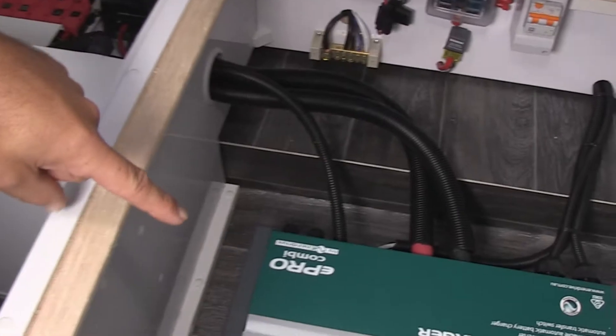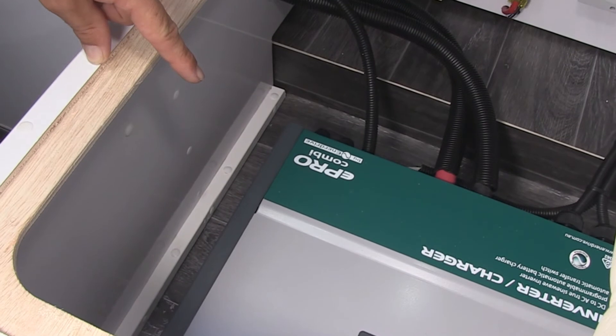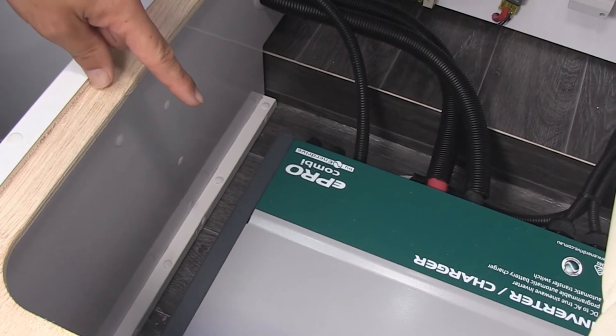Why don't you talk us through each component in the Enerdrive system? Starting at this end, we have the inverter charger combi and quite simply, that allows you to run 240 volt appliances from your battery when you're off the grid, when you're not plugged into mains power.